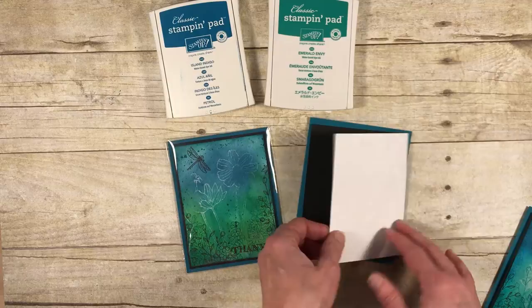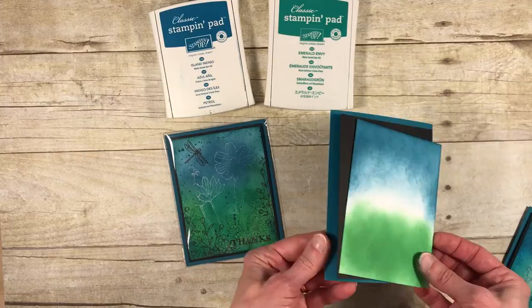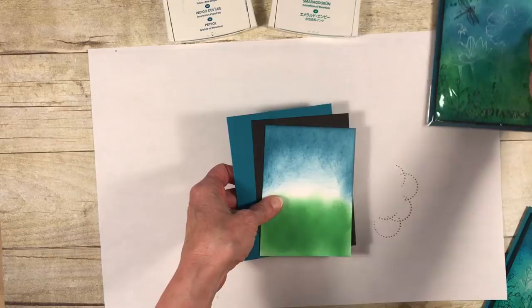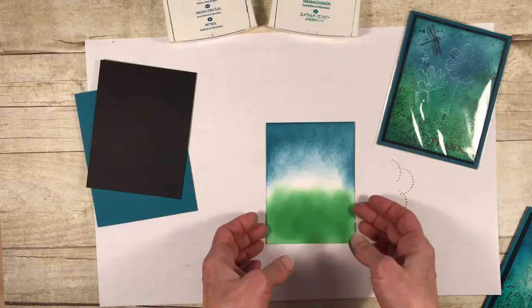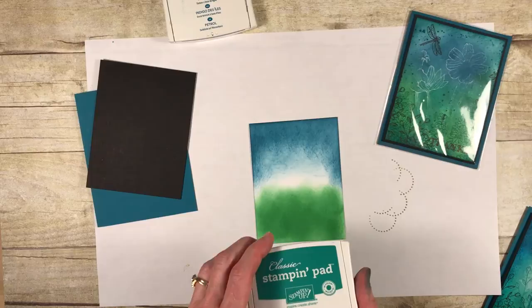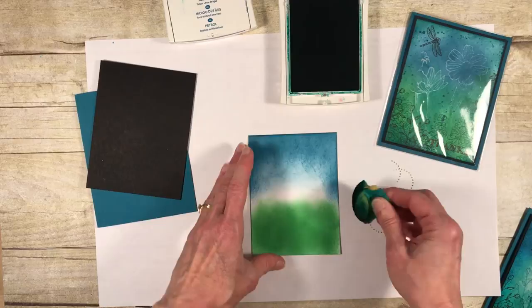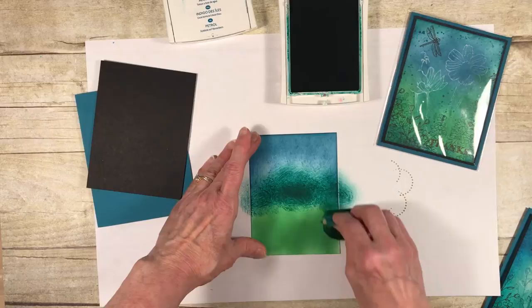I've gotten a little jump start and started with sponging. The project materials are actually very simple — this is much more about the ink, paper, and technique than anything else. I've already done all the Cucumber Crush sponging and the Island Indigo, so I'm going in now with my last color, Emerald Envy — a bluish-green — with the intent that it'll sort of blend the other colors together. I'm starting in the center; I've just re-inked the sponge so it's really juicy and giving me a lot of color.